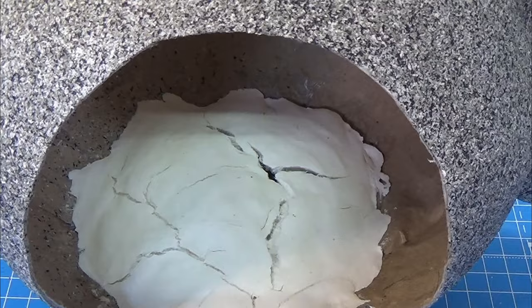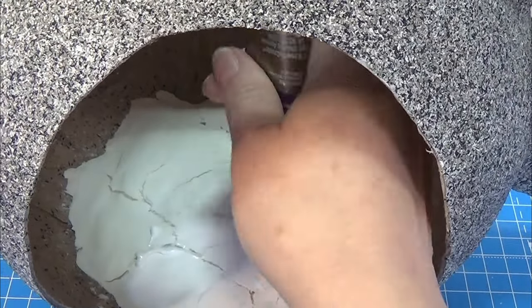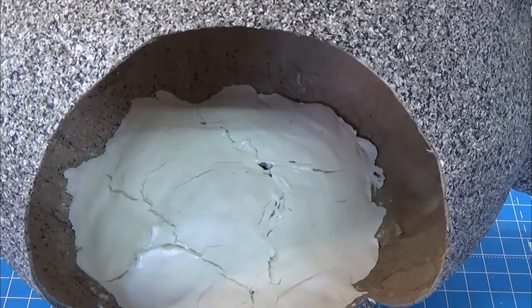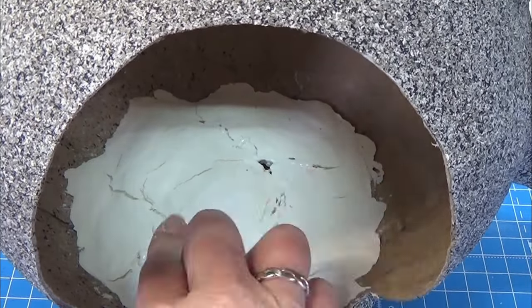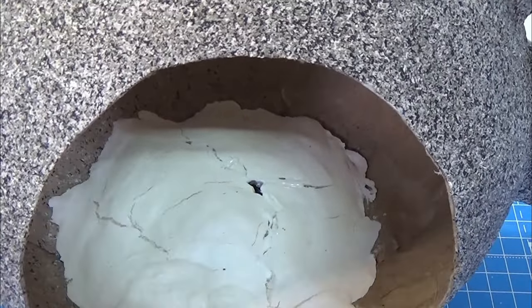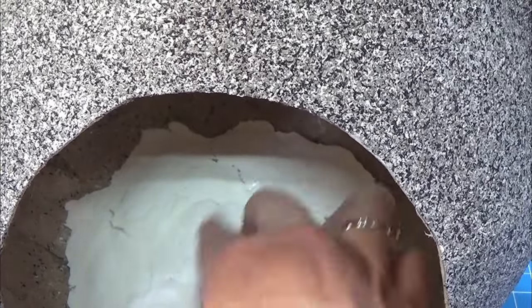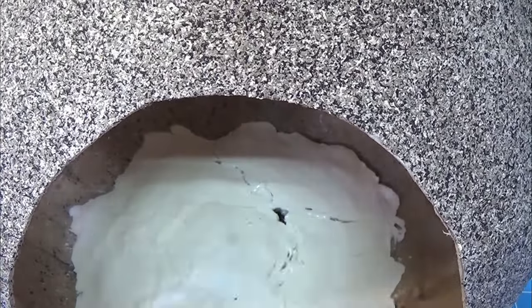And as you see it cracked a lot. So I am using my tacky glue, just squeezing the glue into the cracks. Then I am taking a tiny bit more of my air dry clay and stuffing that over and into the glue to get rid of the cracks, just doing that one by one. I am only putting a thin layer on top so that it won't crack again. I left this to dry overnight again before I continued.